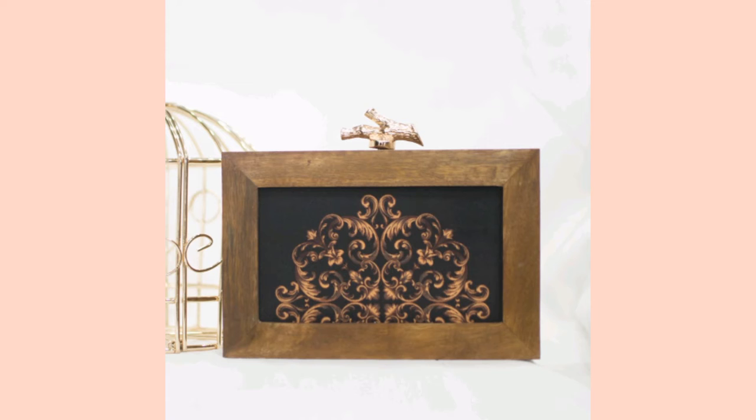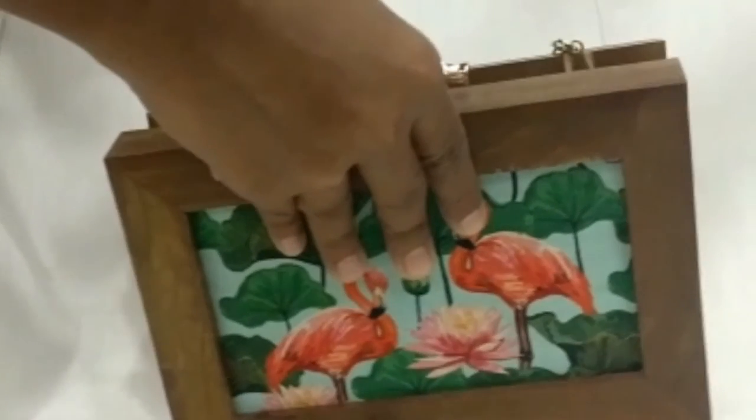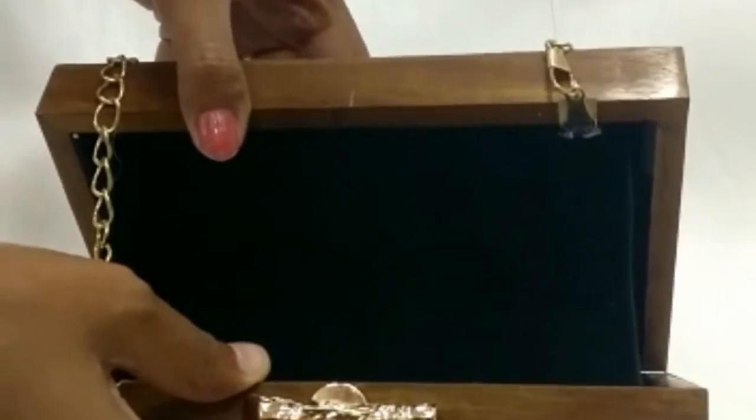We also have many collections apart from wooden clutches. We have normal box clutches as well with printed fabrics, and that range starts from ₹699. If you want to check more about that, you can go to my Instagram or YouTube page.